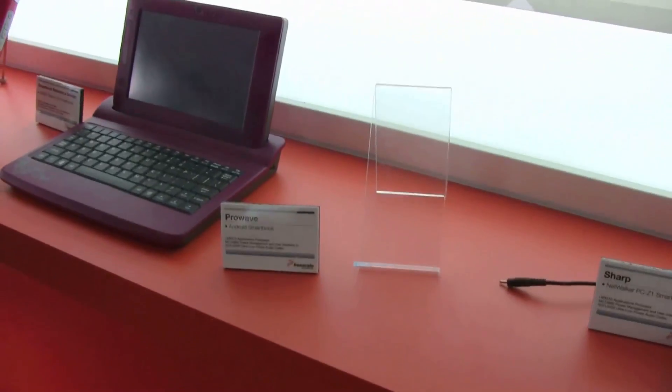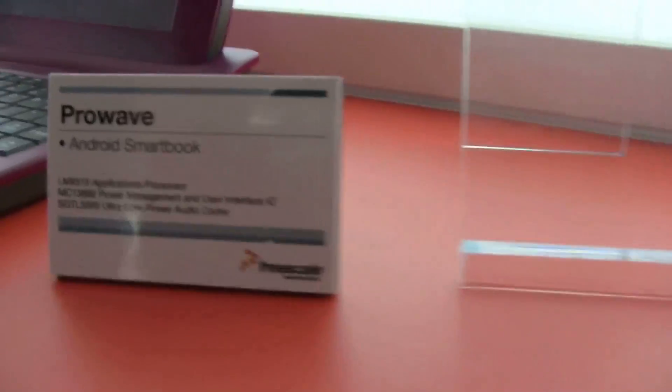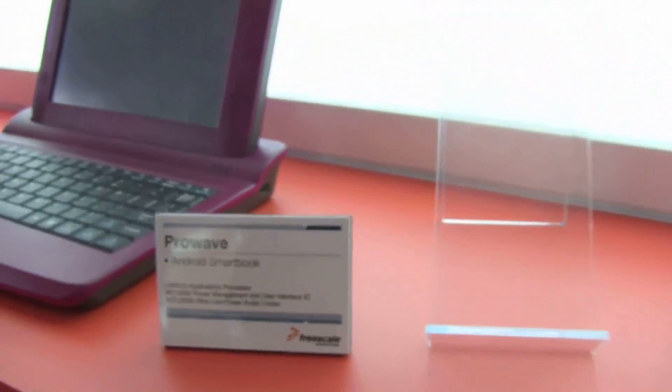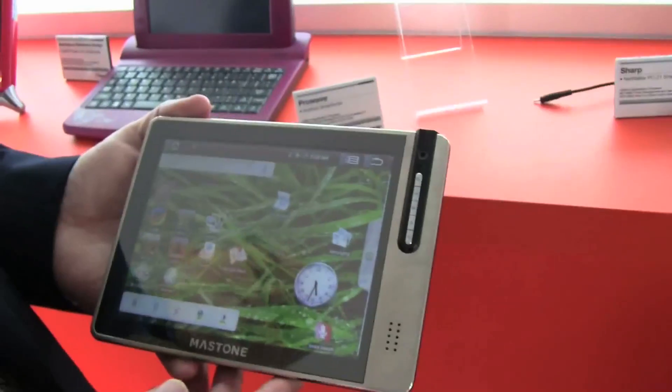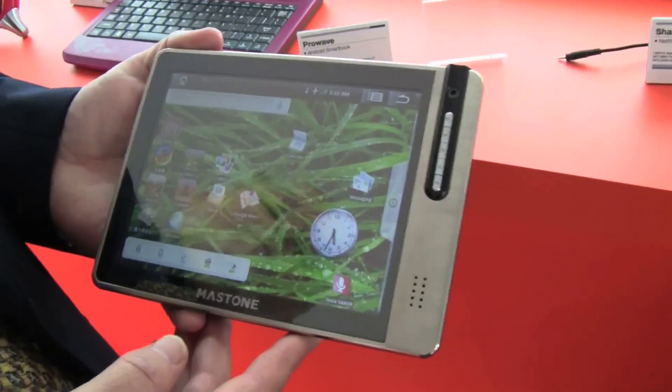I'm Sascha at MWC 2010 in Barcelona. We're still at the Freescale booth, and I just found this little ProWave Android Smartbook. Steve Spurrier has this in his hand, and that's a pretty new form factor. I've never seen anything like this before. Steve, can you tell us anything about this?